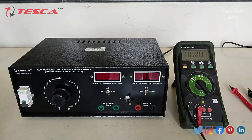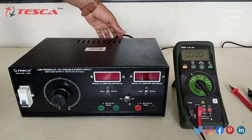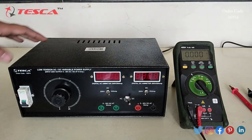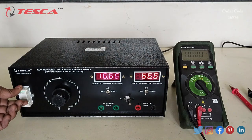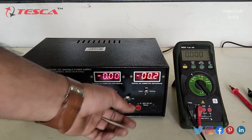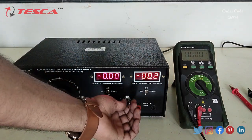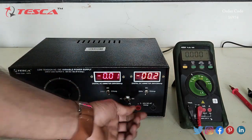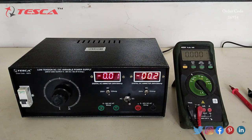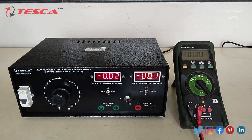Now let's switch on the power supply. There is a main supply cord at the back side of the power supply — we connect this cable to the main supply and then switch on the kit using the MCB on/off button. Firstly, we will read DC, so I will keep this switch position at DC and keep the variable port position at zero.